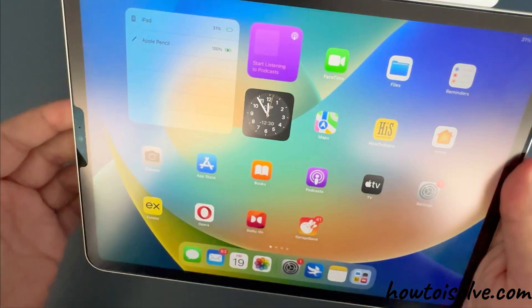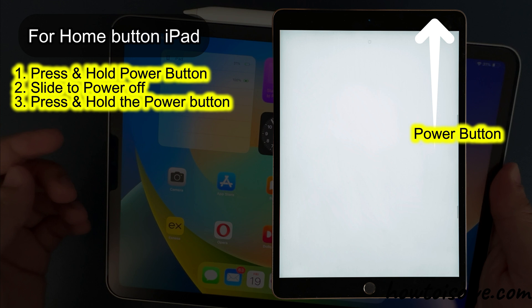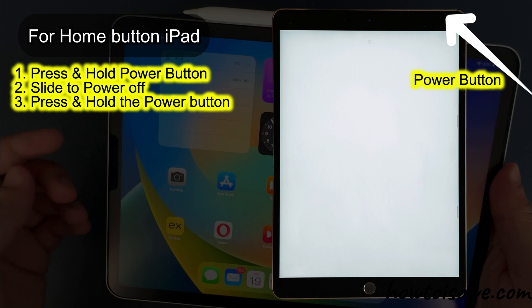For the home button iPad, press and hold the power button until you see the slide to power off slider appear on the screen. Slide your finger on the slider and turn off your iPad. To turn it on again, press and hold the power button only until you see the Apple logo and your iPad is turned on again.